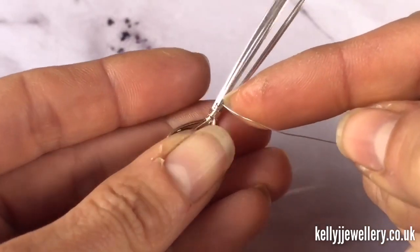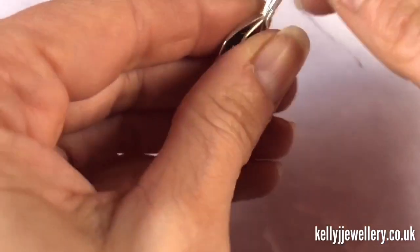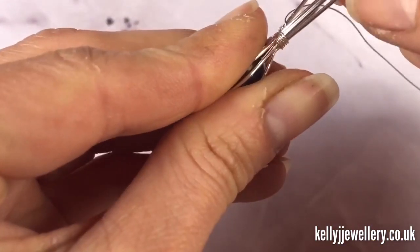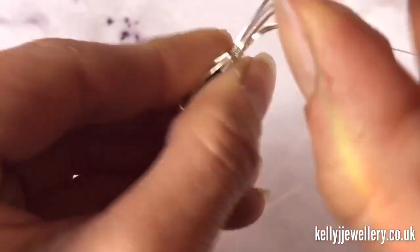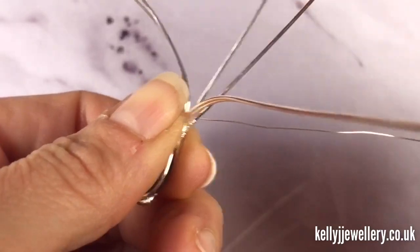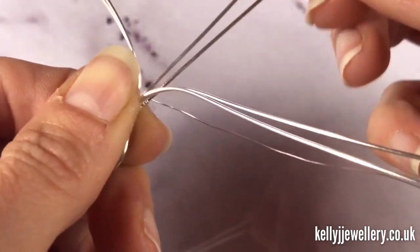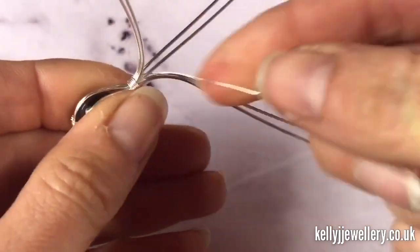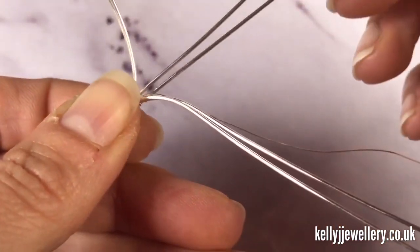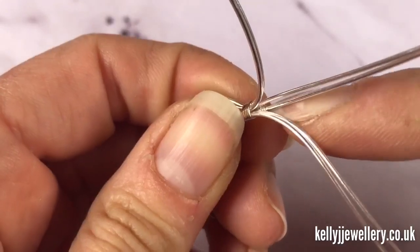The weaving wire is still attached so we'll just weave this back piece. I'm going to pull two wires forward on one side and two wires forward on the other side, so you've got the two back wires coming straight up. What we're going to do is just do a simple weave across these two wires to make a bale so we can attach our jump rings.